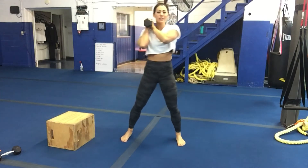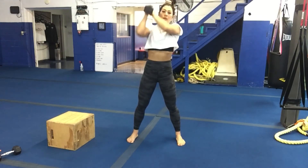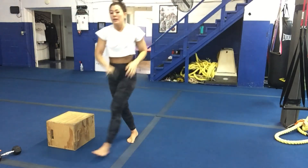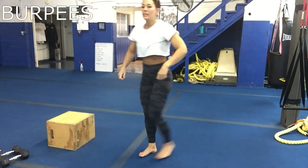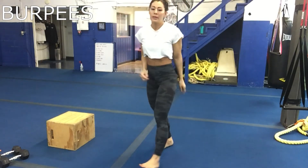Sixth move is a burpee — all the way down, push it up, and jump.